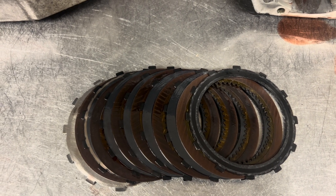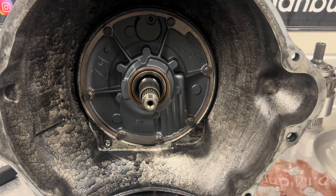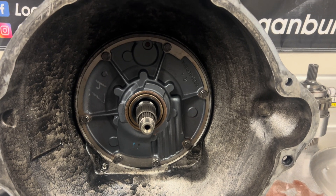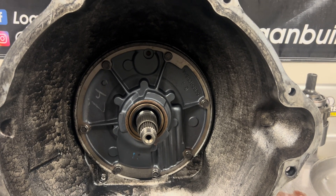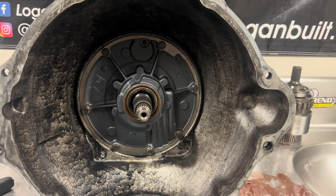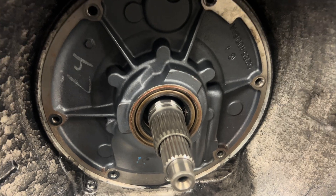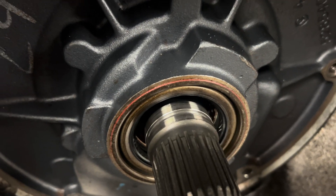If you do a lot of overdrive burnouts or beat on your truck in overdrive, the overdrive is a pretty weak gear because of all the torque put on it. They'll still hold a bunch of power — you can still drag race with overdrive — it's just that eventually these will start to burn like you see here. We'll put this back together with some GPZ's this time. This thing clearly had a pretty bad rear main seal leak, so I'll let the customer know about that.